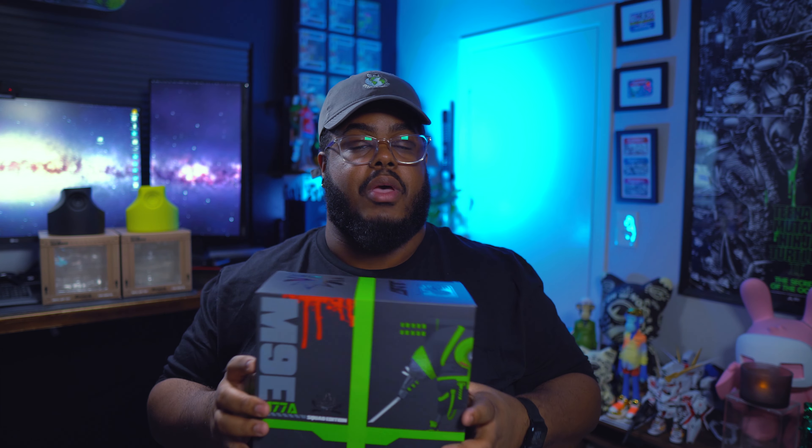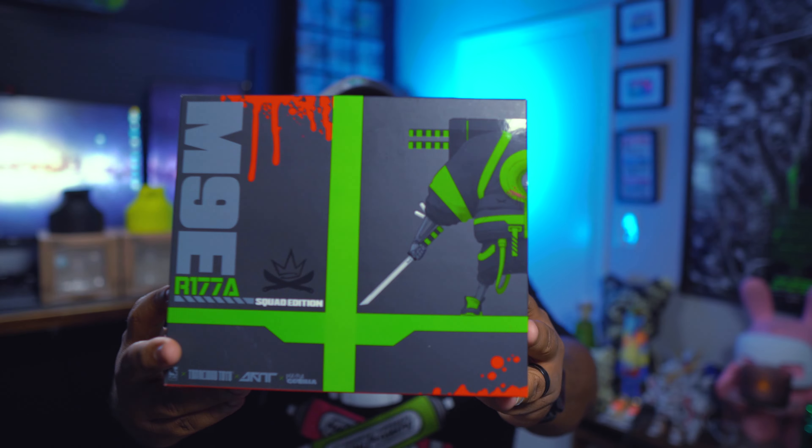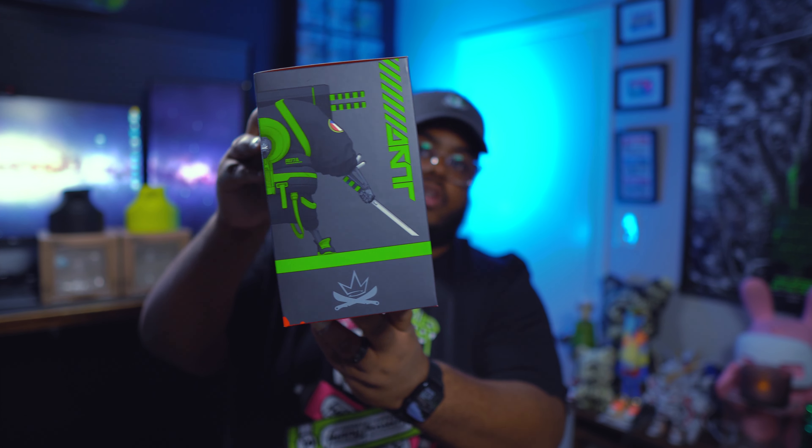The lime colorway — I wonder if it glows in the dark. It might not; it might just be blacklight reactive but probably doesn't glow in the dark. That's the lime colorway — you can do some sick stuff with that as well. Pretty dope figures. These are available for purchase at tenacious toys dot com.